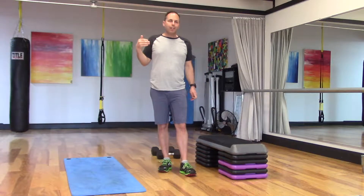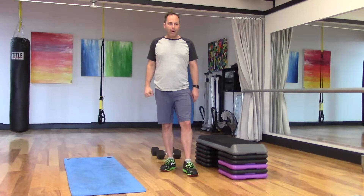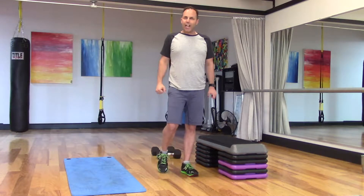We'll go 15 repetitions on round one, then we'll chop it down to 10 reps on round two, seven reps on round three, five reps on round four. Six exercises total.